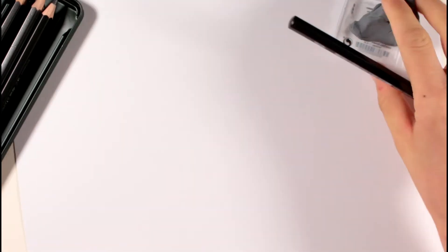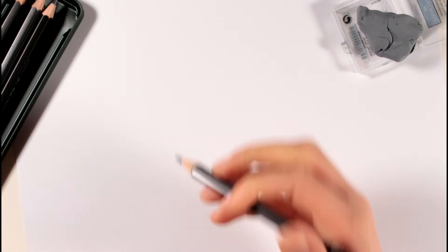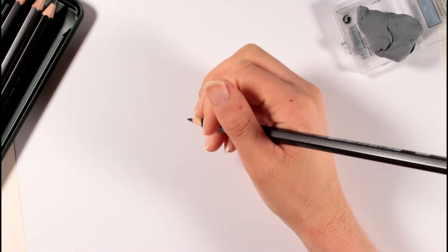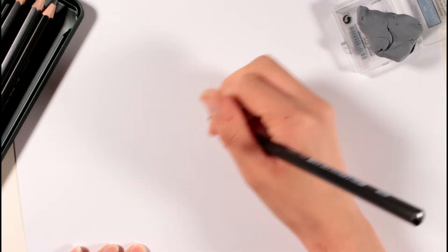I have my pencil, I have an eraser here, and I also have my water brush pen nearby, which I will use later to get a special effect. But let's start.